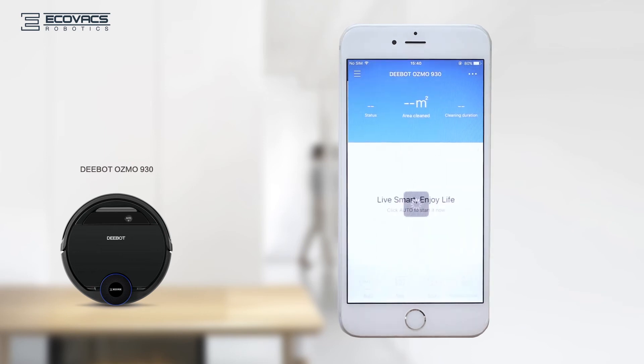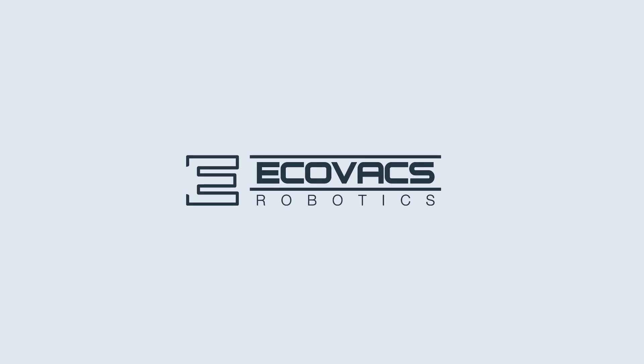Now you can enter the next stage of the interface to control your robot.